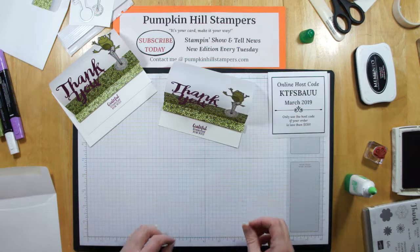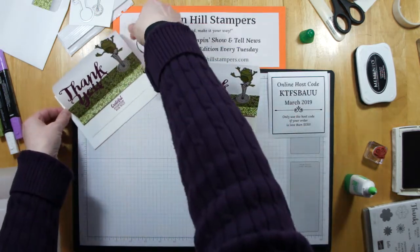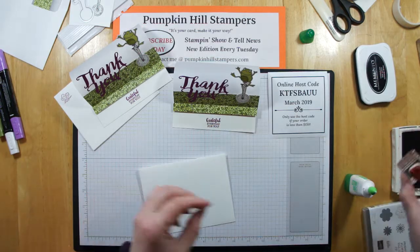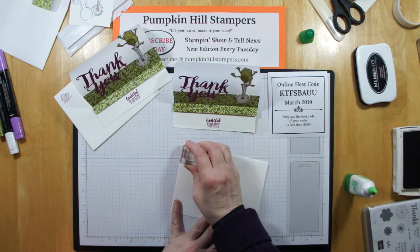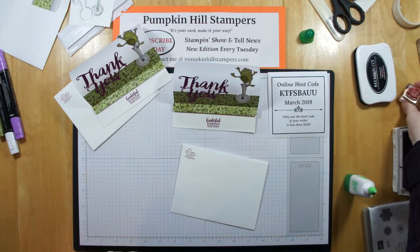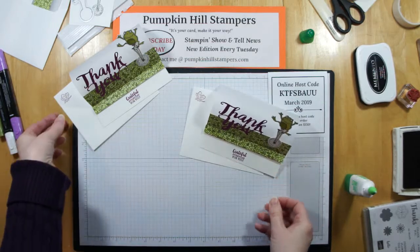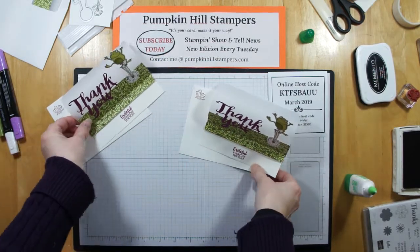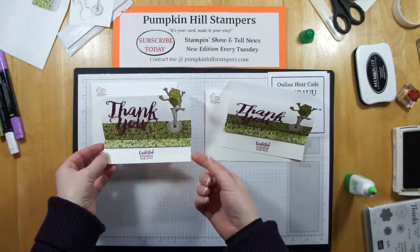And we're done! Look how cute that is, and look how easy that went together. And then to dress up our envelope just a little bit, from that froggy set I've got the dragonfly, and I'm just going to stamp him in the corner. And we're done — wasn't that easy? This is why I love being a demonstrator. I get swaps, I get good ideas, I can copy and paste them and share them with you. There's the froggy card.